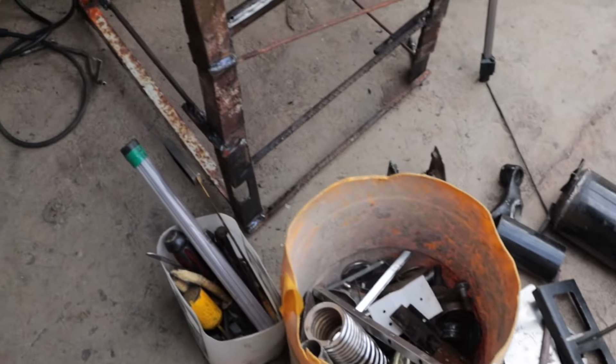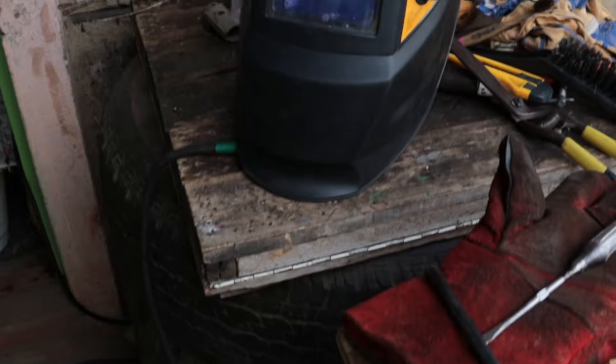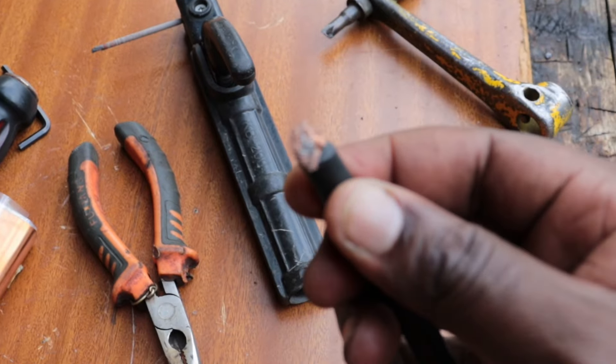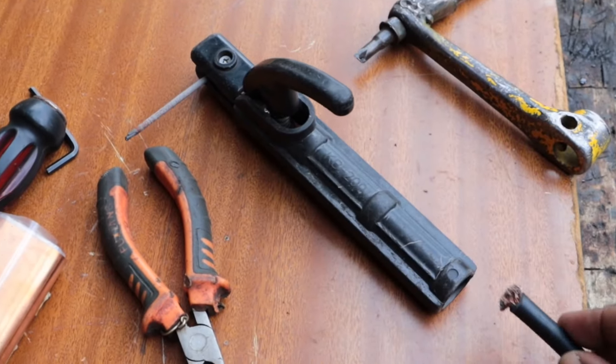Welcome back to our workshop series. Over time, these holders can get damaged or wear out. Here, I'm going to show you a few simple steps of how you can repair your stick welding electrode holder.